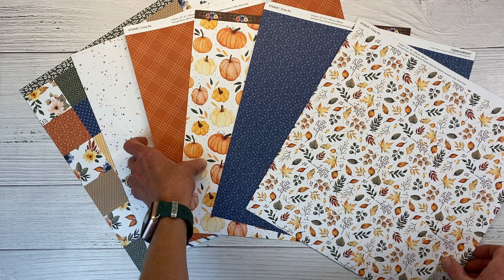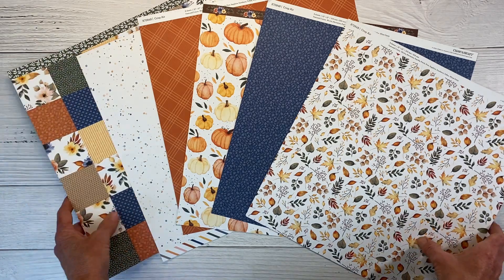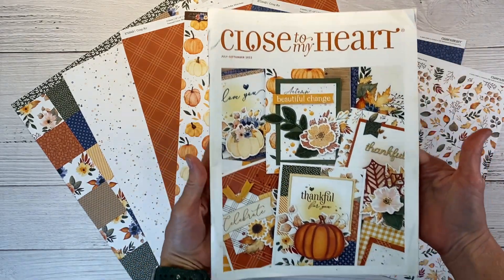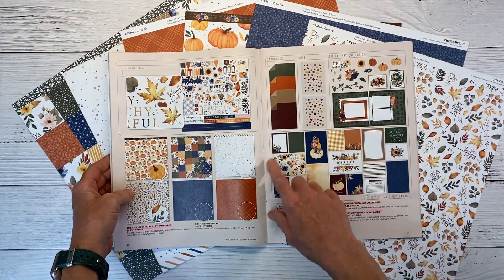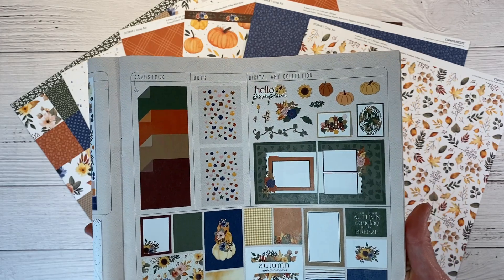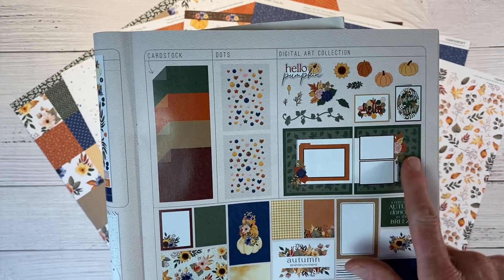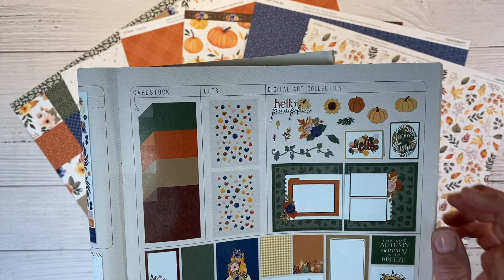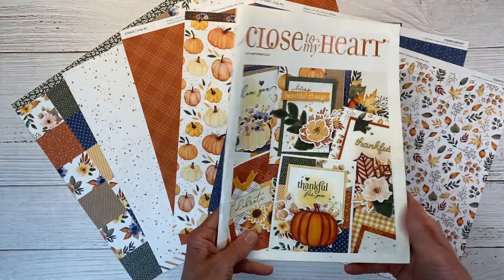I love this sapphire blue with the little leaves on it, the pumpkins, a plaid paprika, a little splatter, and a patchwork quilt kind of look. I'll be bringing in some digital cuts as well. In the July through September seasonal catalog on page 27, we have the Crisp Air accessories — dots, coordinating cardstock, and pocket cards. There is also a digital art collection with SVGs compatible with any cutting machine. I'm going to be using some of these pumpkins and the title as well.